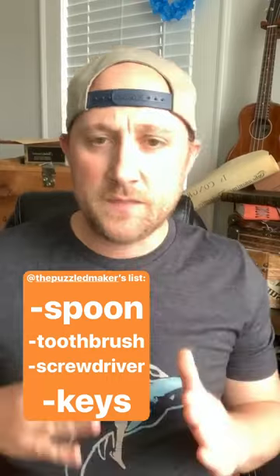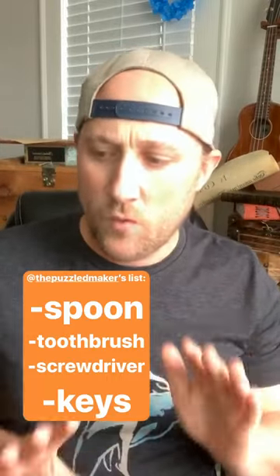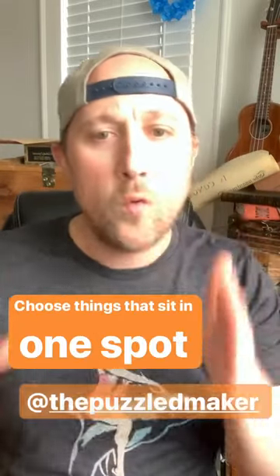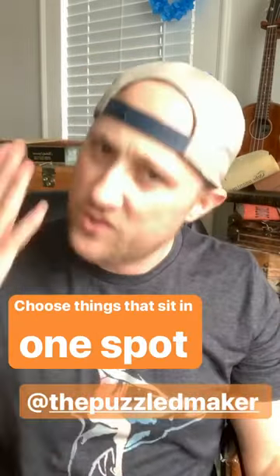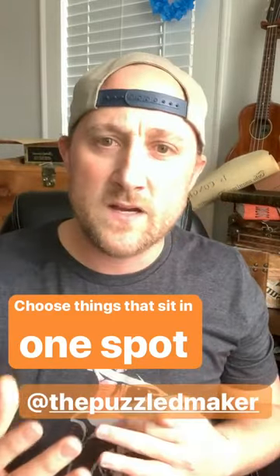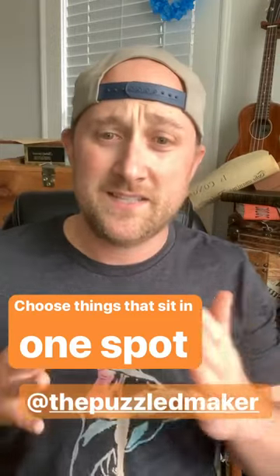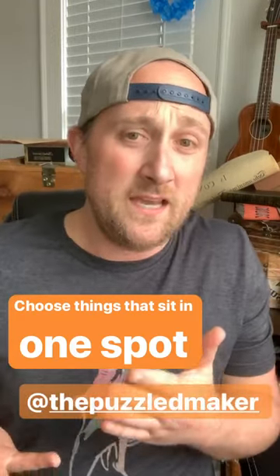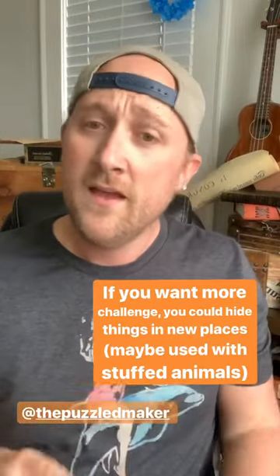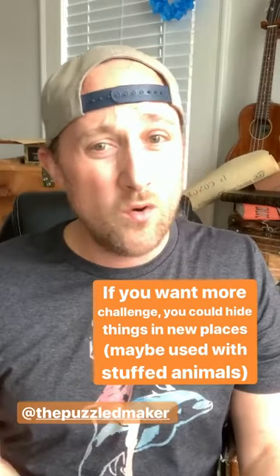These are all things that are always housed in one spot — that's the most important thing. I picked these items because the Zelda cartridge is always in this one box, the toothbrush is always going to be in the bathroom. You want to make sure you choose things you know. If you're a parent picking stuffed animals, it can be tricky because if your child takes that stuffed animal everywhere it could be anywhere, and the fun of this is knowing, 'Oh yes, it's here.'